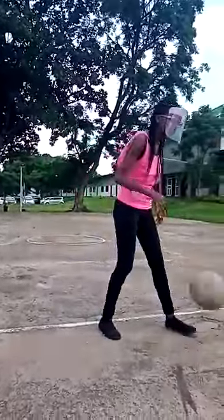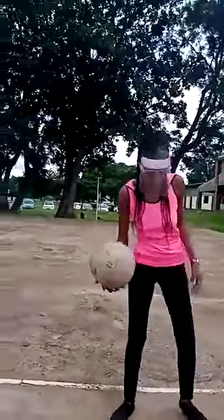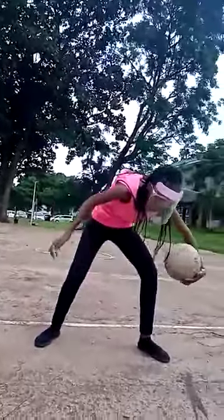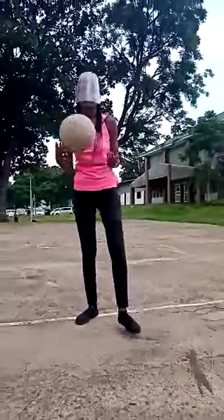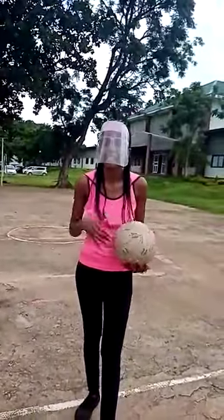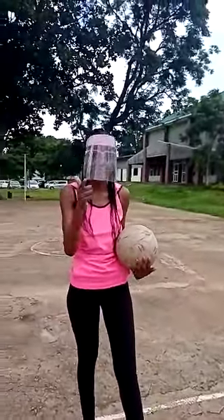You can bounce it around, and another skill is you can play around with the ball through your legs, because this helps us to be flexible with the ball. This is the end of our lesson — thank you very much, and remember to always stay safe.